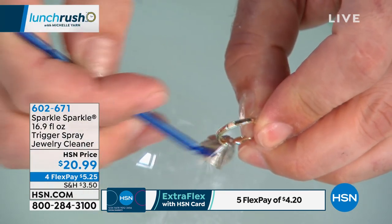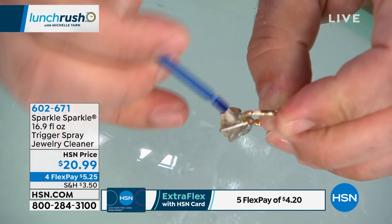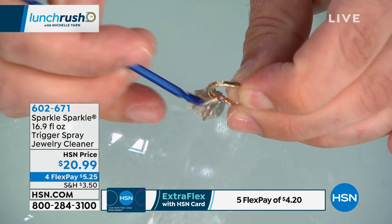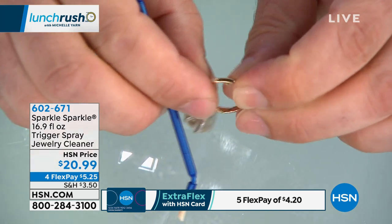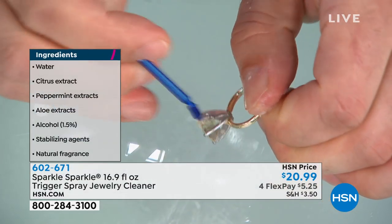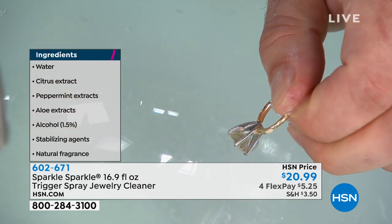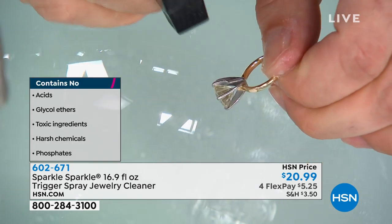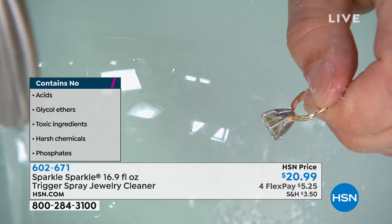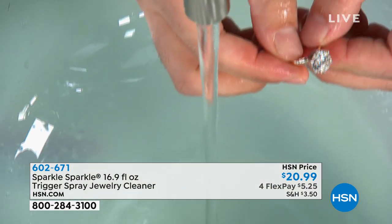What is Sparkle Sparkle safe to use on? The formulation is a botanical formulation. We've created a shower for jewelry rather than a bath for jewelry, so we were able to eliminate the glycol ethers, the acids, the harsh alcohols, and the chlorinated compounds found in many cleaners today. Sparkle Sparkle is safe for all jewelry purchased here at HSN, as well as pearls, amber, and zircon.